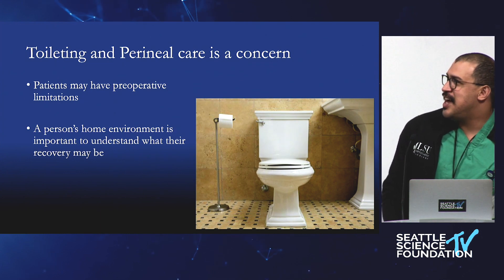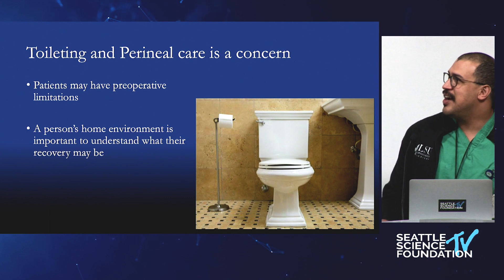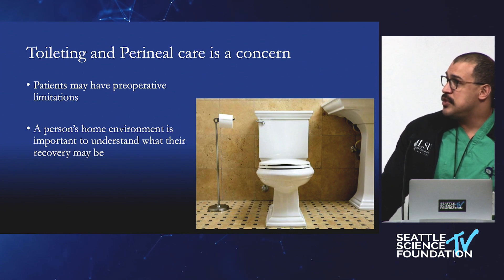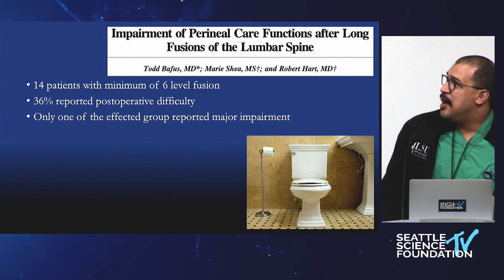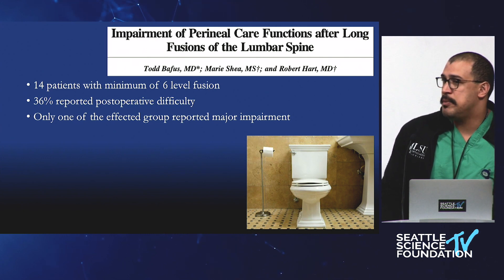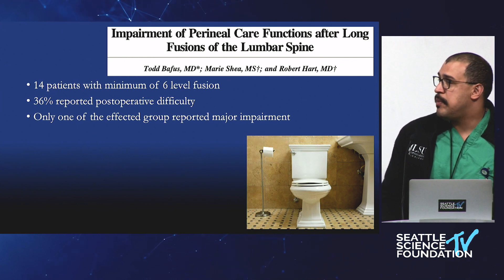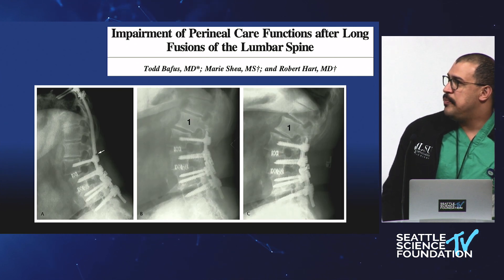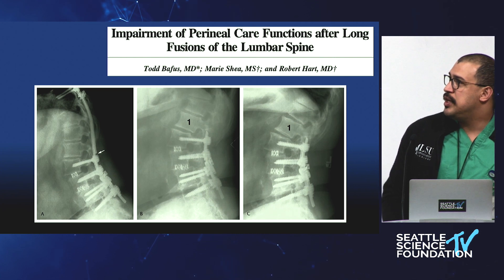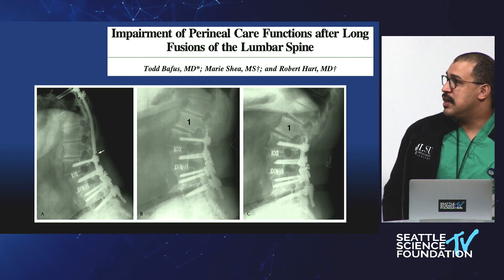One of Bob's famous studies looked at toileting and perineal care. Patients with long fusions may have preoperative limitations, but have also been shown to have post-operative limitations. In this fairly small study, 36% reported some post-operative difficulty. The ability to care for oneself is something you might want to talk to patients about. One patient had significant limitation in perineal care; they had a non-union at the top, and after removing that hardware they were able to regain that function — there was enough motion there for them to be less symptomatic.